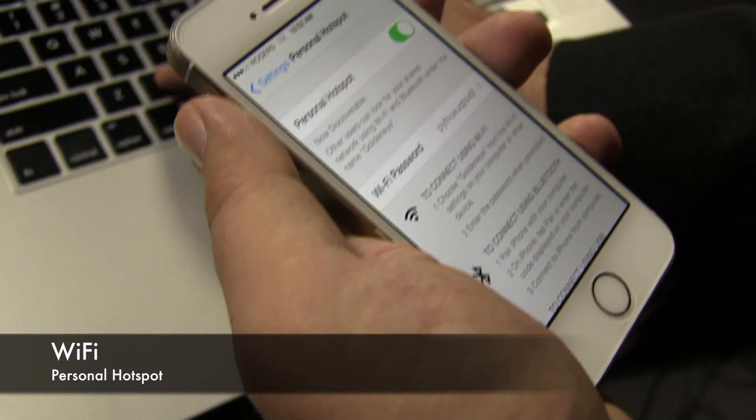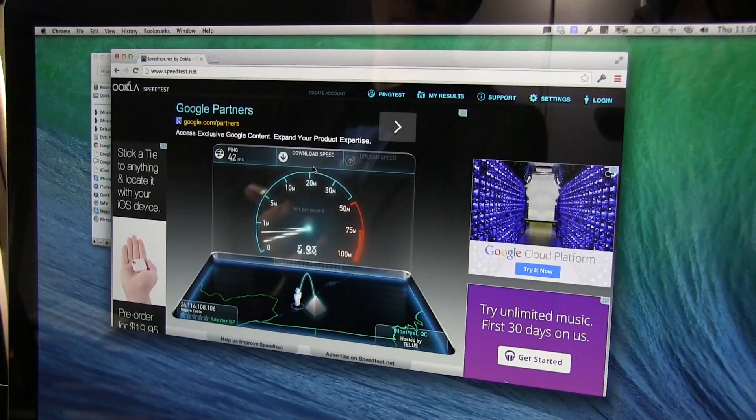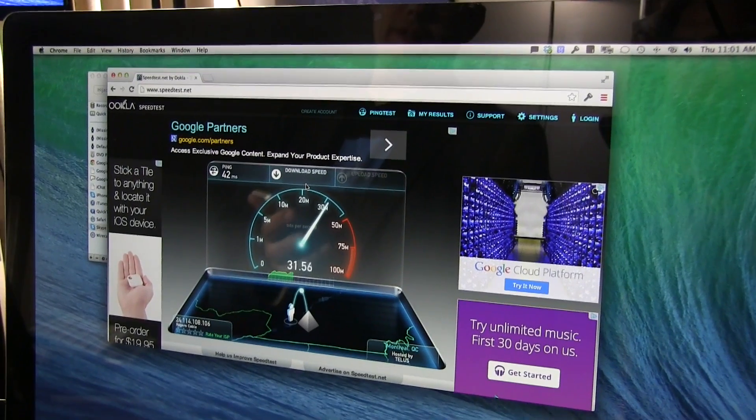The third way is with personal hotspot, which uses Wi-Fi. It basically turns your iPhone or iPad into a Wi-Fi hotspot, like your home modem and router. It is fast, but it is a battery drain, so you have to measure which one of these is best for you.